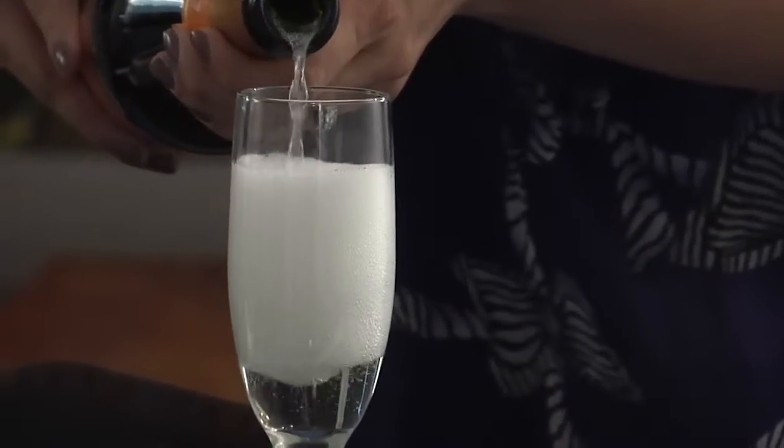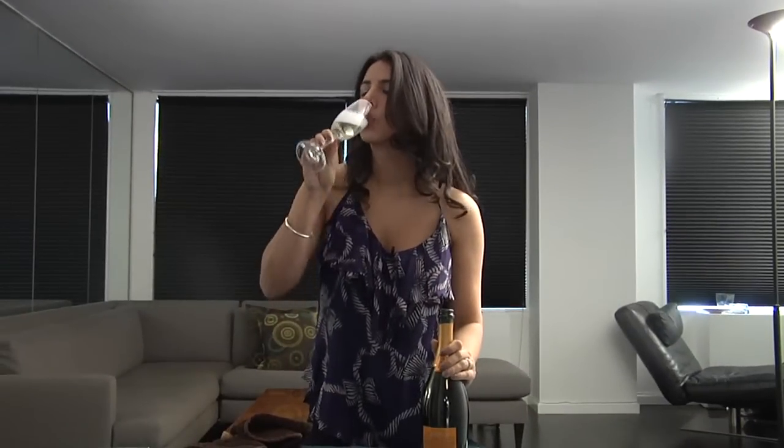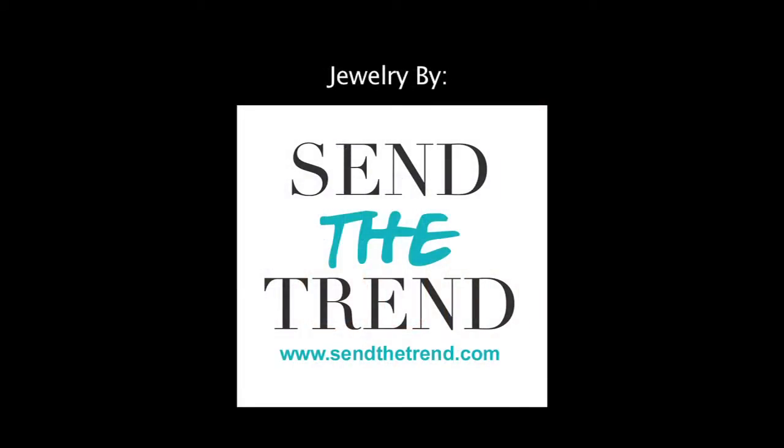It's time to celebrate. Now I've got me a glass of bubbly. For Q&A, photos and more, visit BehindTheBurner.com.